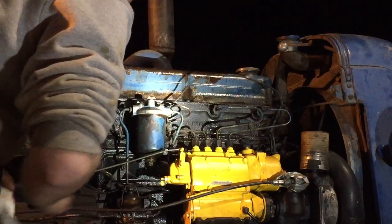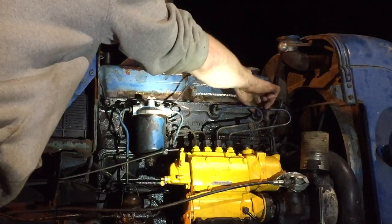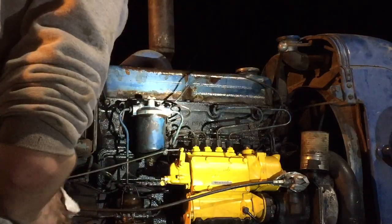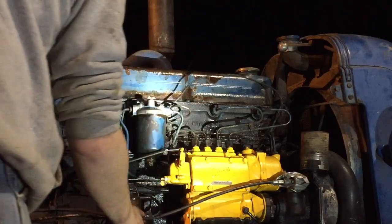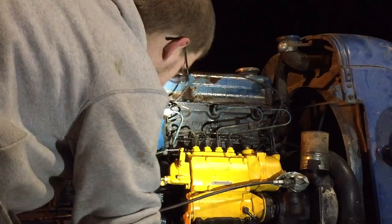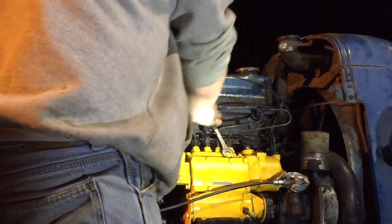There's no compression there again. I'm not seeing anything coming out the injection lines yet. So what we can do is crack this right here.